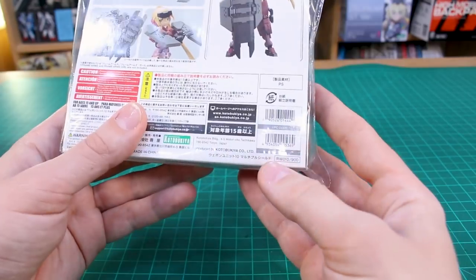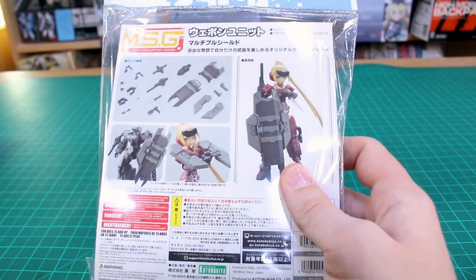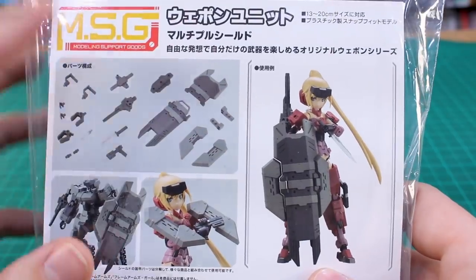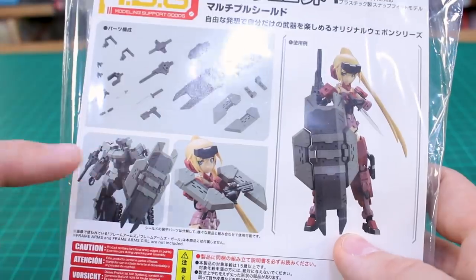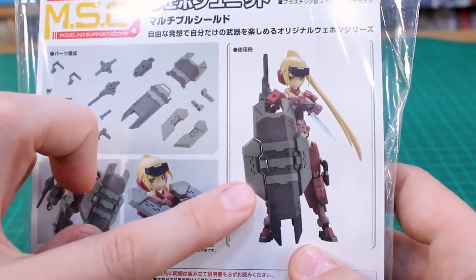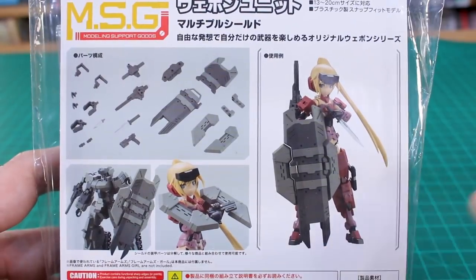It's a little bit larger set this time around. On the back you can see the list price is 900 yen, so it's going to cost you closer to eight or ten dollars. The different parts and options included make for a lot of cool configurations. You can use this with Frame Arms, Frame Arms Girl, or other things, as we'll experiment in the later portion of this video.